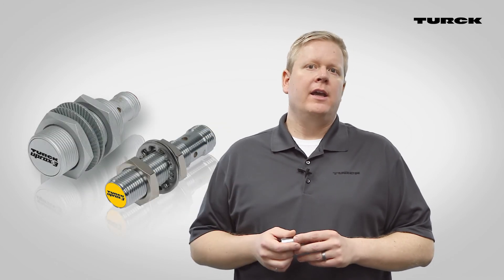For those who don't need any of those options, simply plug the UPROX 3 IO-Link into any PNP or NPN input and it will function as reliably as other UPROX sensors from Turk, which feature the highest switching distances of all Factor 1 sensors.